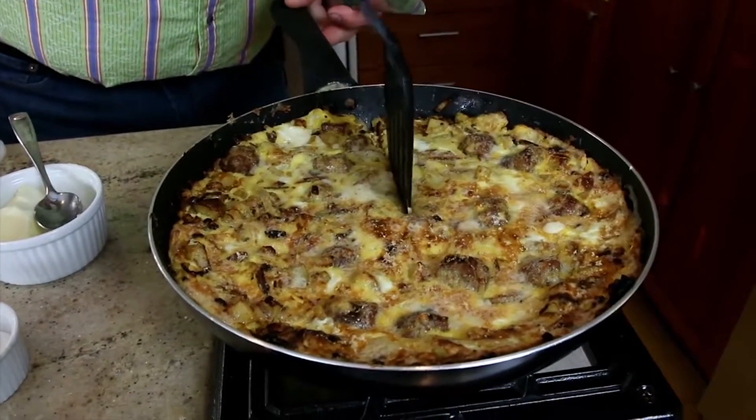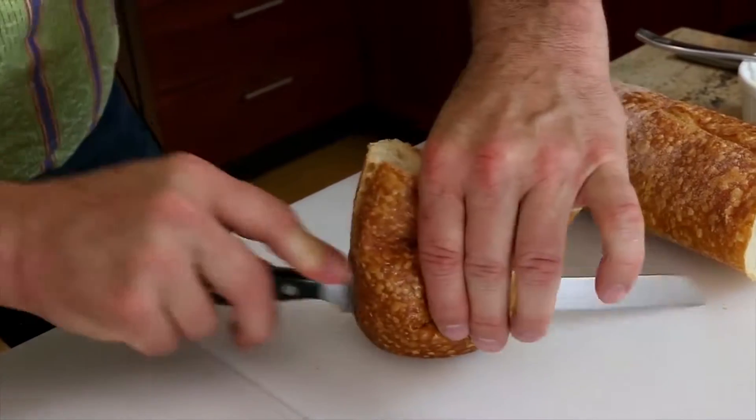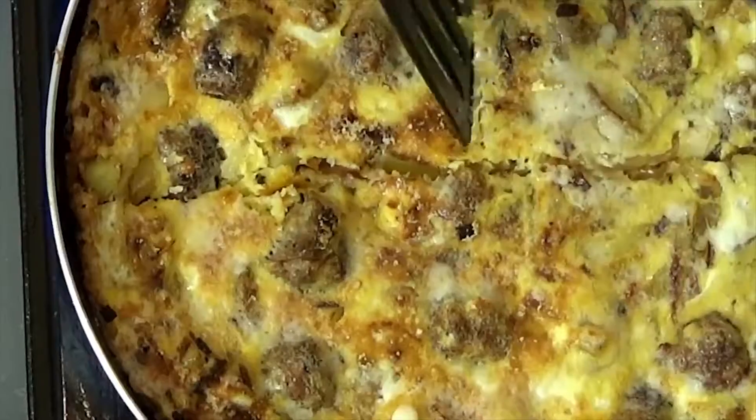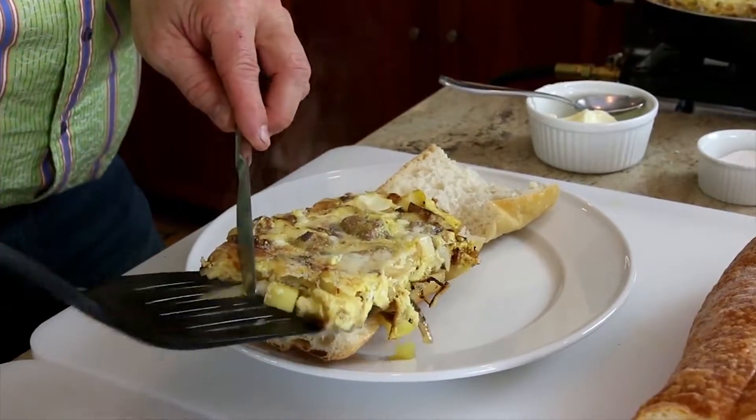We're going to cut this open like this. Piece of bread. Get our piece of frittata. Perfect. You know what we've got to do? We've got to taste it. Soft, crunchy, crispy bread. The egg. The Italian sausage. Oh my gosh. That's incredible. That's incredible.